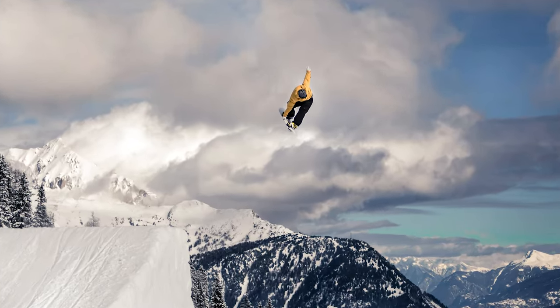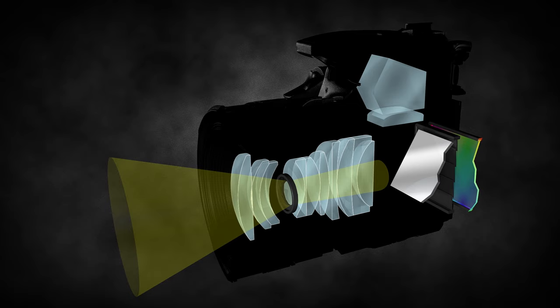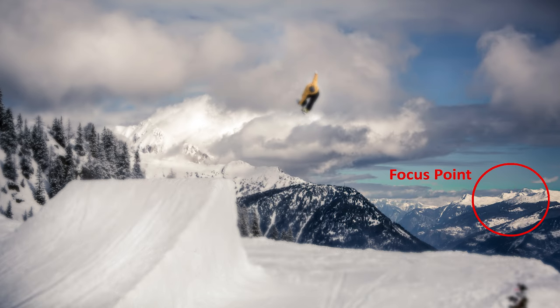Some lenses are zoom lenses, and if you turn the zoom ring, you're going to be moving certain elements backwards and forwards. That's going to change the magnification of what you're actually capturing on that sensor. And of course, all lenses have a focus ring. Moving those around will determine what part of your scene is actually in focus — whether you want to focus on something really close to the camera or really far away. That's why focus is very important when it comes to a lens.